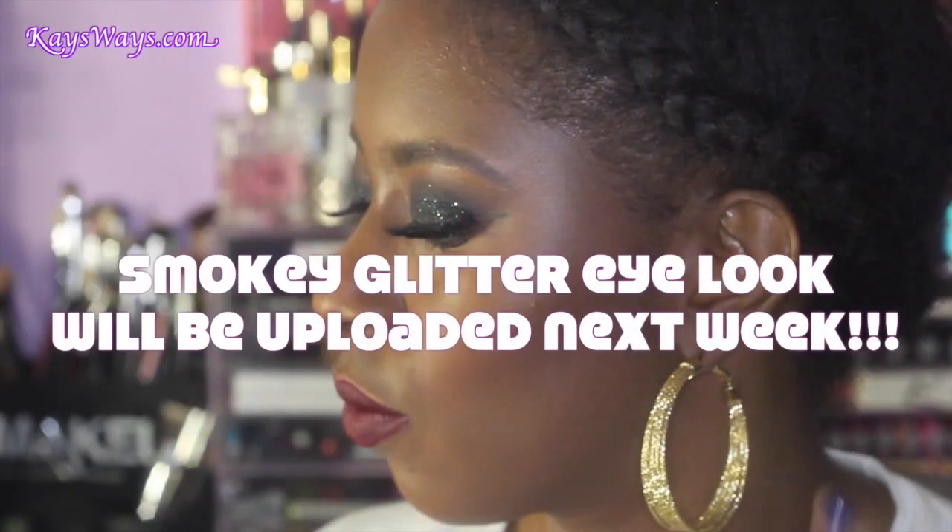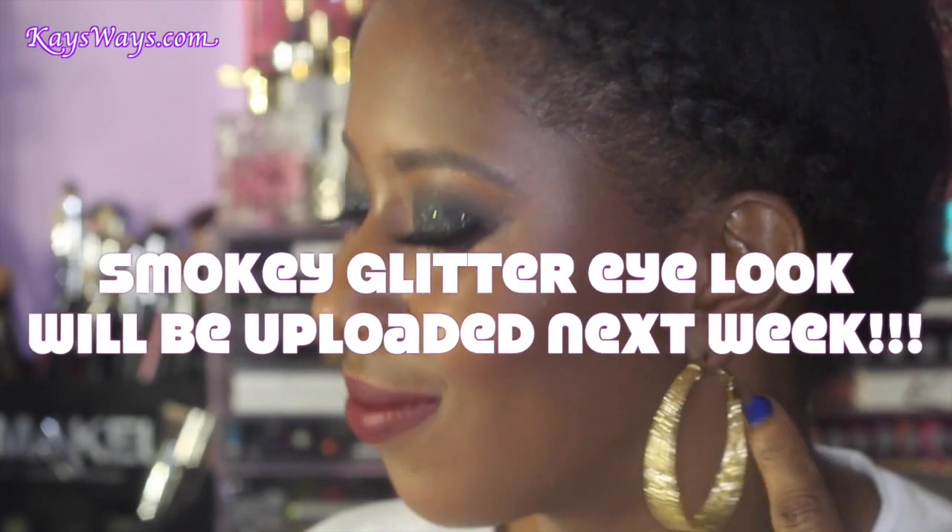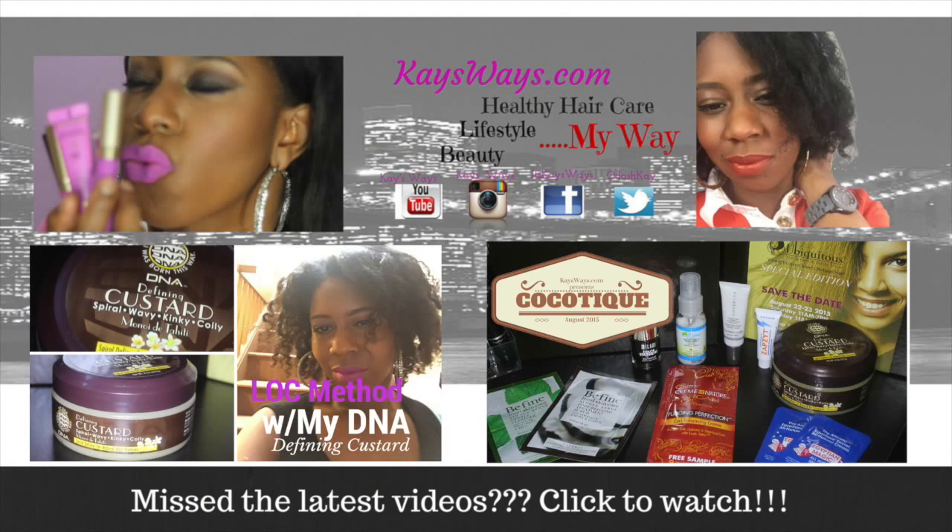And here is the finished look, guys! I'm really digging the Cover FX products — you can see that popping contour and blush, and everything looks really nice. If you guys enjoyed it, definitely give it a thumbs up, check out my latest videos, and make sure you subscribe to Kay's Ways so you don't miss anything. Until next time, beauties — I'll catch you guys on the next one, bye!